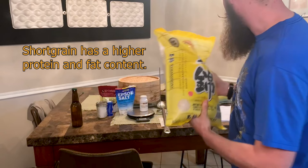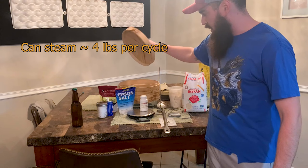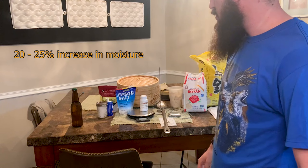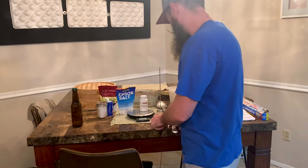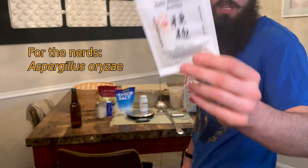We've got two bags right here — this is short-grain, highly polished, California-grown rice. We have 35 pounds of it. Next up, we've got our rice steamer — we use a bamboo one. With sake, you don't want to introduce a lot of moisture, which is why we steam it instead of boil it. We also have a Pyrex dish to put the rice in once we're done cooking it.